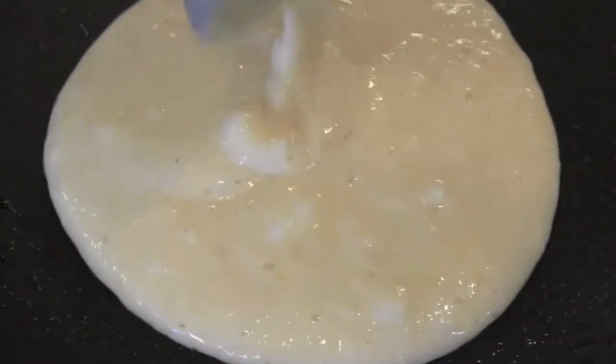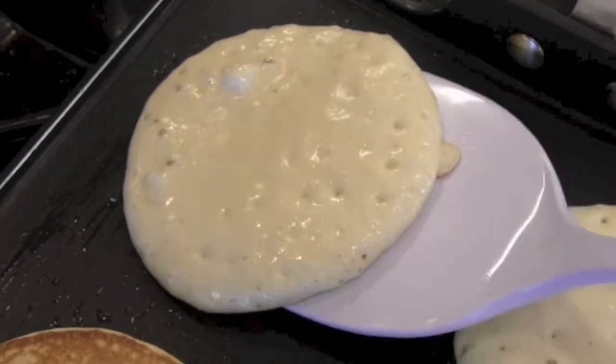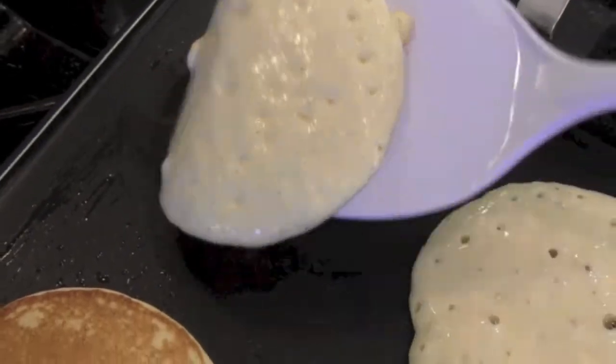Preheat the griddle to medium-high and let's get going. Season your griddle pan with a little bit of cooking oil. You want your griddle hot enough so that water just bounces around when you drop a little bit on. Ladle about a quarter cup of your batter onto the griddle. When those air bubbles in the pancakes pop, it's time to flip.